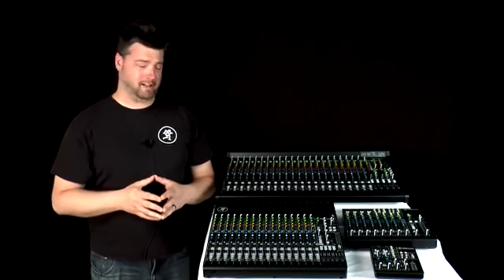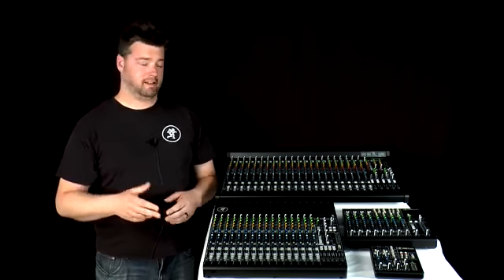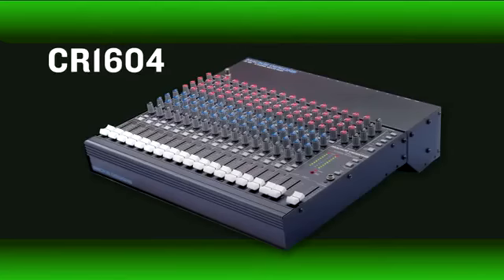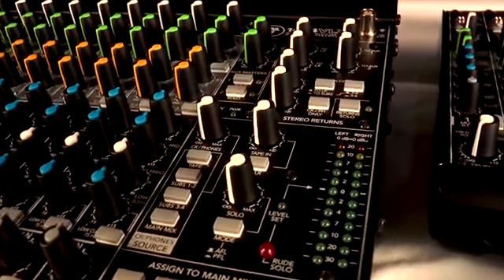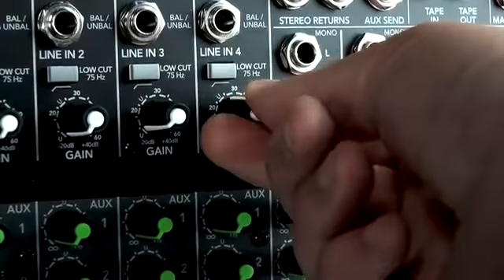Hi, this is Matt at Mackie here to tell you about our latest offering in compact analog mixers, and that is the VLZ4. Now VLZ4 is the original no-nonsense mixer series that created an industry over 25 years ago and has since become an industry standard in performance, design, and durability.